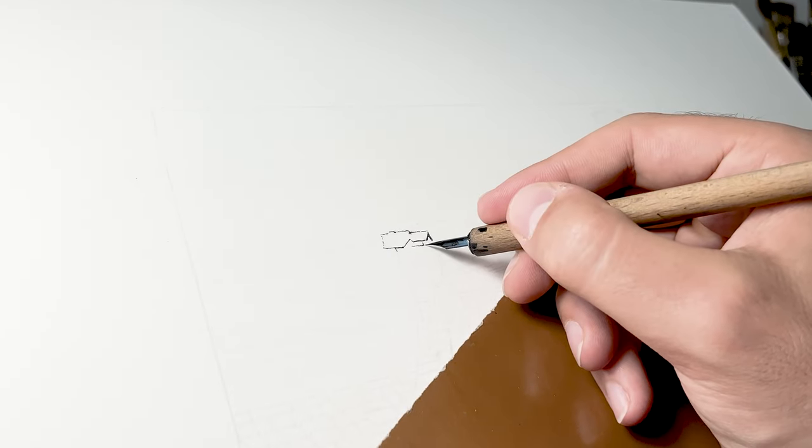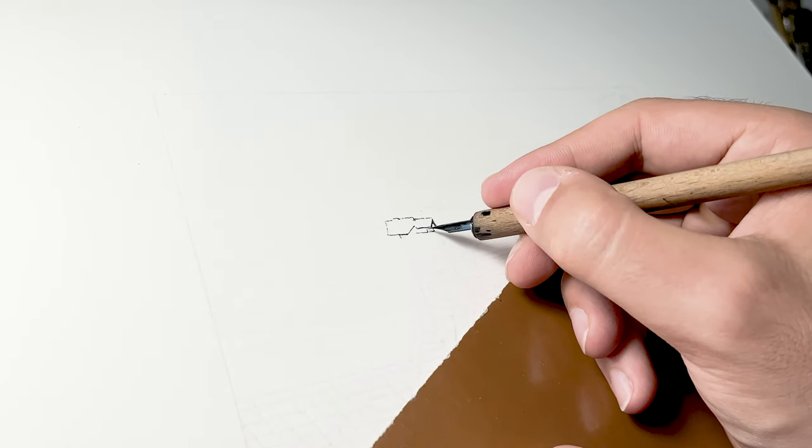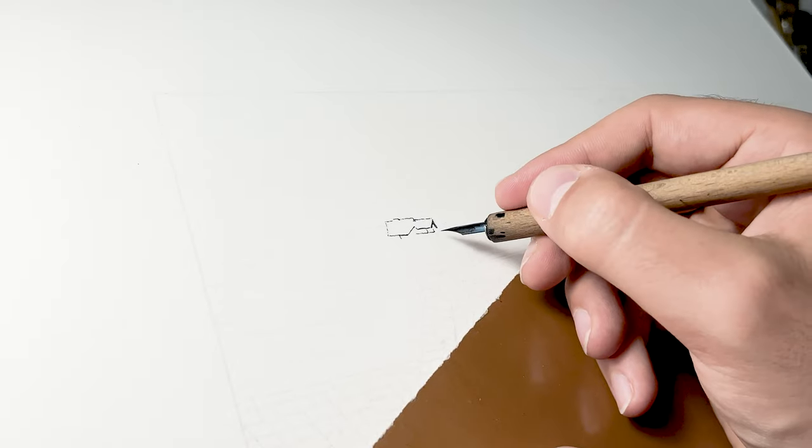Same stage, different angle of camera — slowly building in textures and little details, with strong shadows as established in pencil.